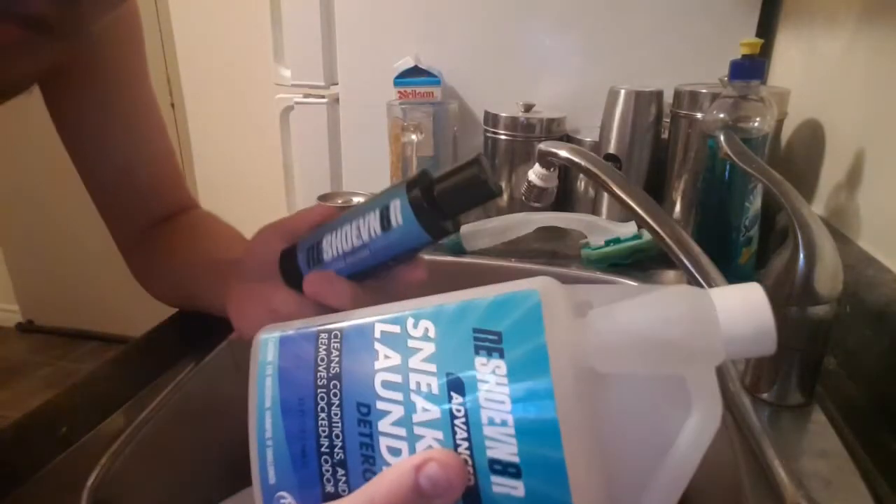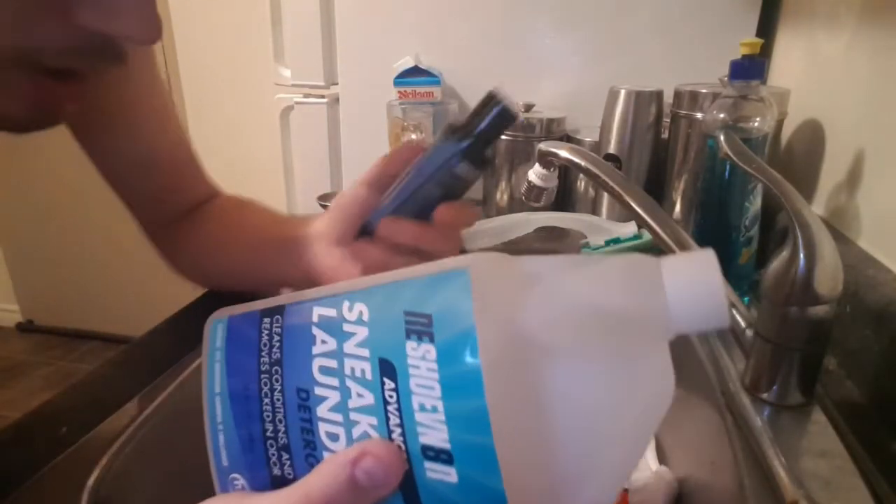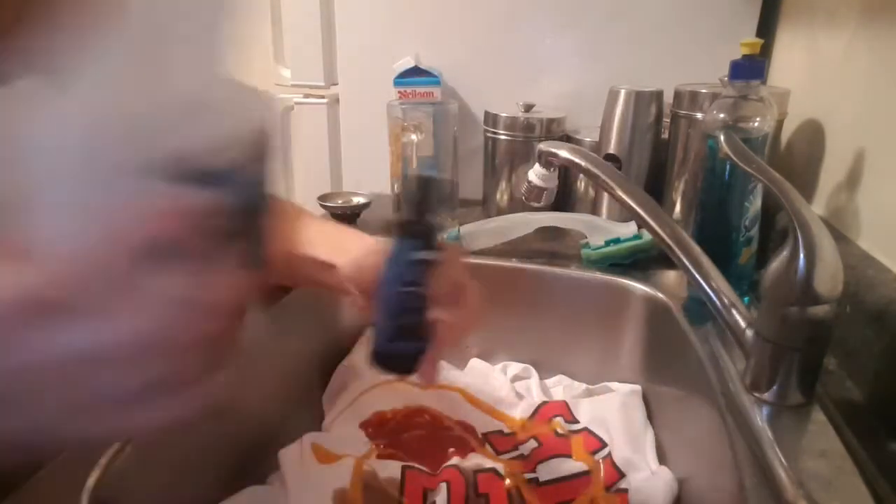We're back and we have our Reshovenator solution here. I'm not going to be using the brushes because I don't want to wreck any of them. First things first, let's get it nice and rinsed off. Get some of this terrible stuff rinsed off. It's just spreading — it's just spreading.